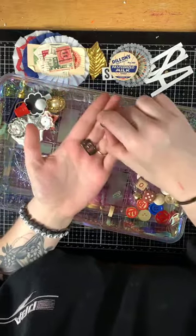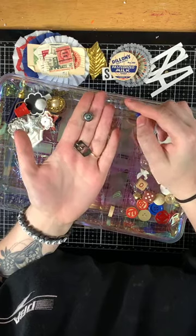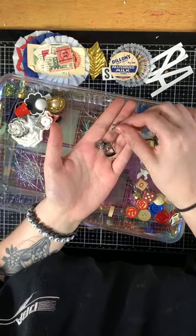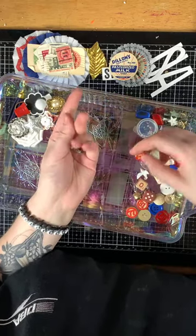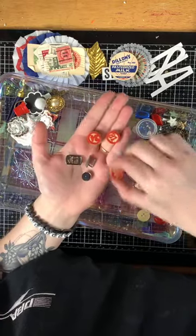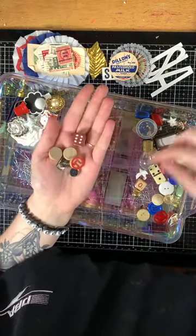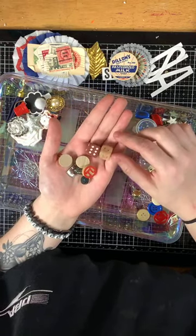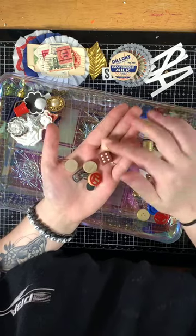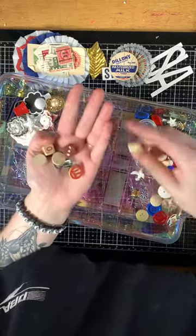There's a mini compass that actually works, a vintage Monopoly game piece — the iron — along with three bingo pieces, a vintage dice, and a letter from a letter game or Scrabble. You also get a vintage domino.